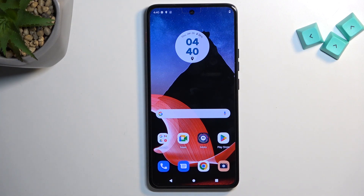Welcome, and follow me as I look at the Thinkphone by Motorola. Today I'll show you a couple of tweaks and tricks you can do on this device.